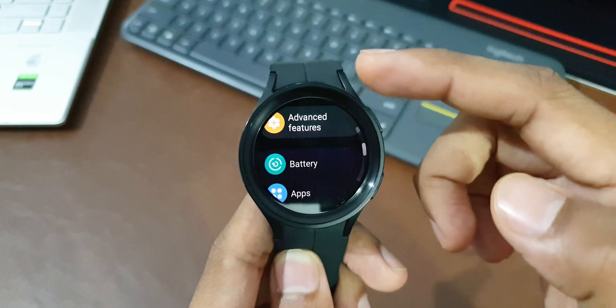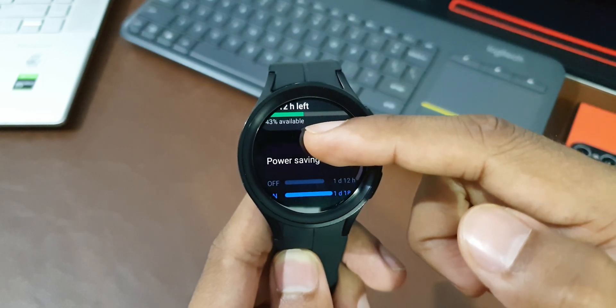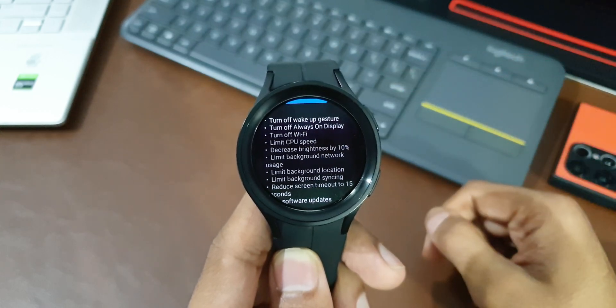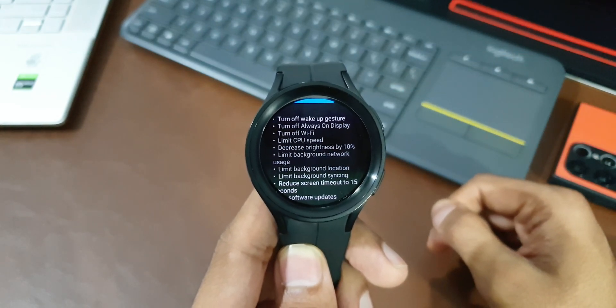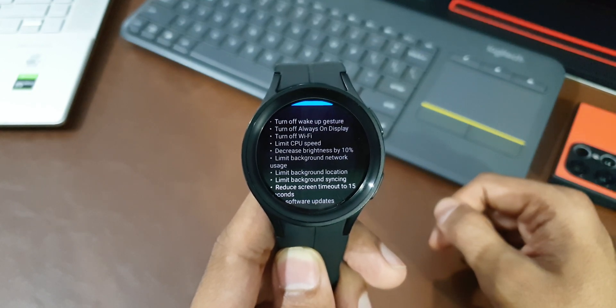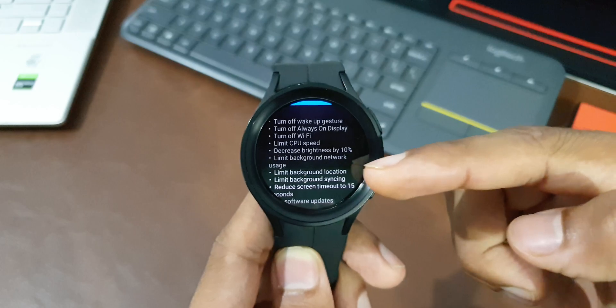There is an amazing feature called Power Saving Mode on the watch. This mode can give more than half a day of extra battery life while still offering the necessary features. When you turn it on, the watch may slow down a bit with some stutters or lags, but if you want the battery to last longer, this is a great option.